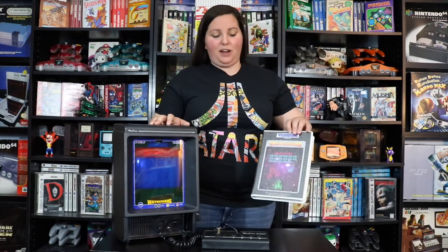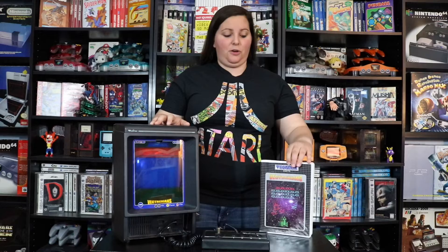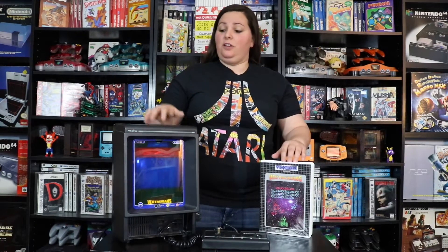Hey guys, it's GamerAimer here. Today we're going to take a closer look at this pretty sweet homebrew game for the Vectrex system. This game was actually released in 2007 and it's called Vectrexians. It's modeled after Galaxians, so let's go ahead and check this out.